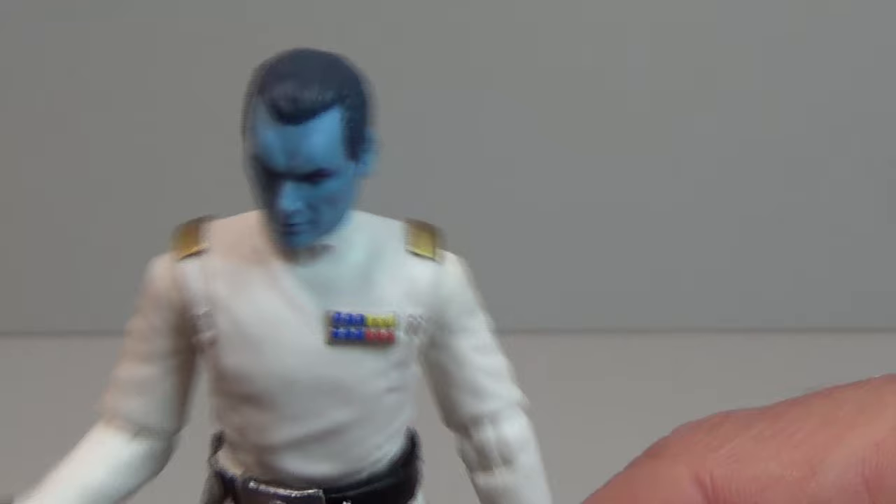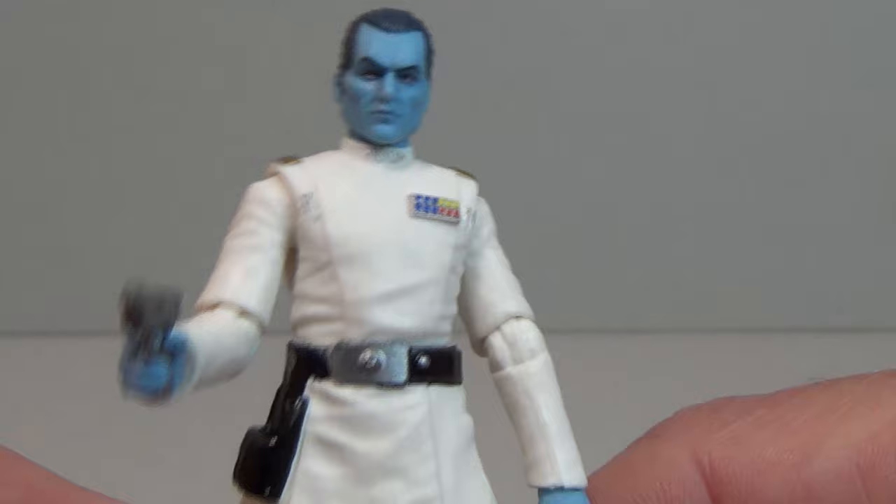He has got the correct rank insignia — Tyler will be happy about that. He's got two code cylinders on each side, he's got the lovely gold at the top of his shoulders, and he comes with a pistol and a holster. Let's just check that out — I assume it fits in fine — and it does.